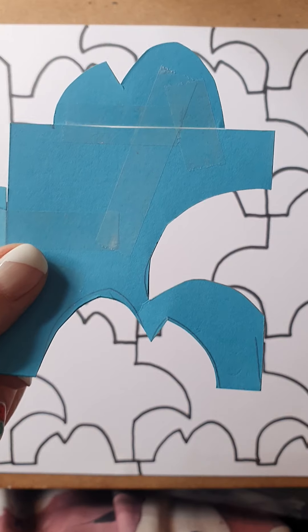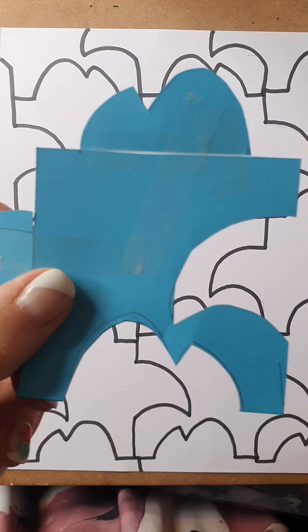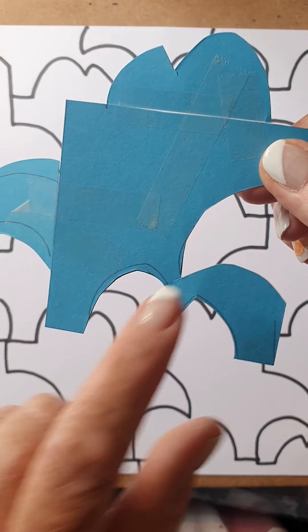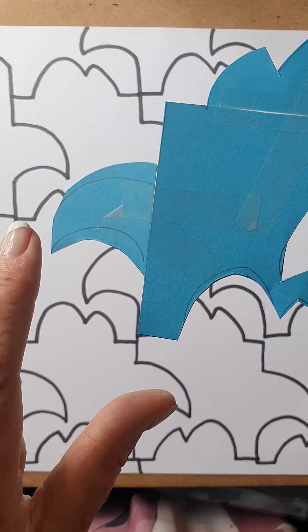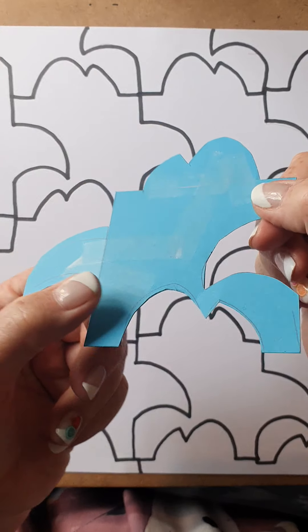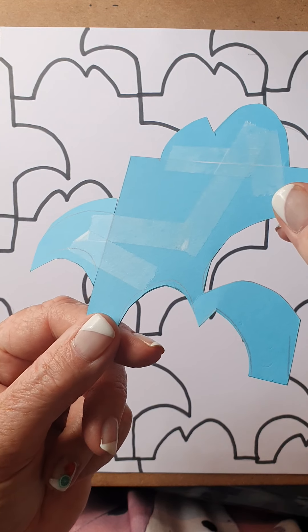I then cut out this curve, this wave curve over here. I again measured the distance from here to here, and I measured it here to there, and I stuck it exactly on top above on that side. You can see on all of these sections that I've cut off, I've made a mark. You can see the sticky tape there of how I've stuck everything together.